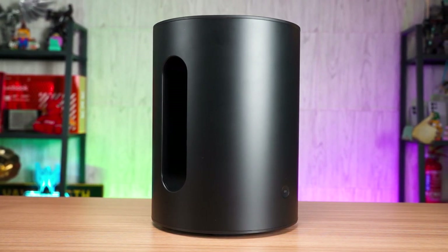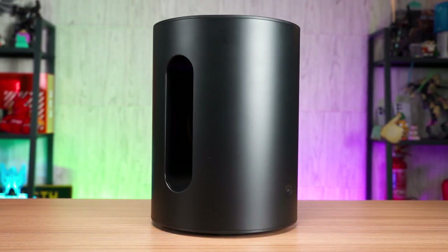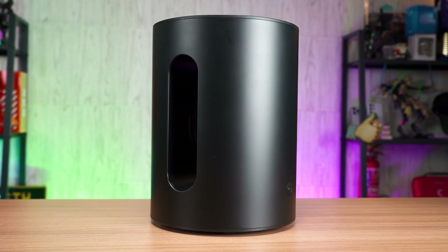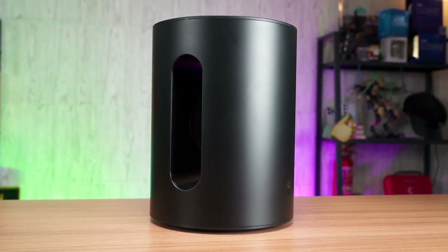And if you already own a Sonos sound system, then I highly recommend you get the Sonos Sub Mini to go along with it, because it will just enhance your listening experience tenfold when it comes to the bass. This is what I've added on top of Mr. John's original script.